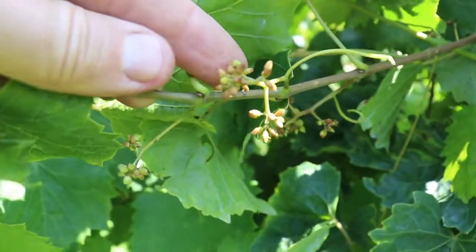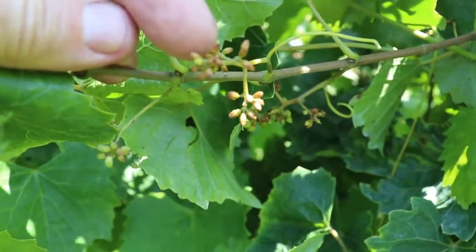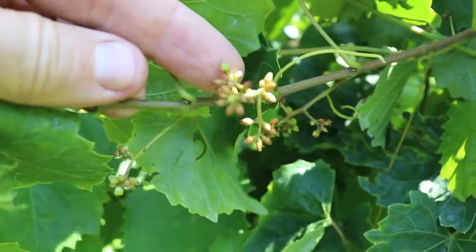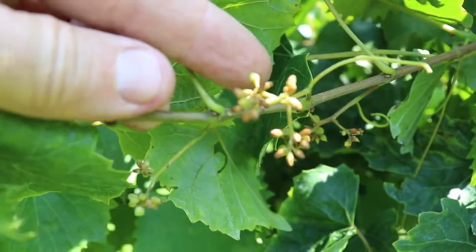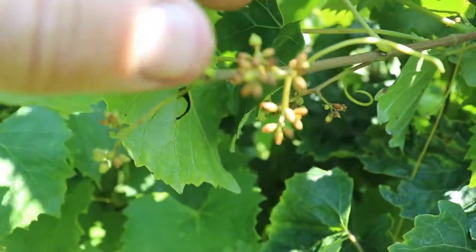You can see this cluster is a little bit past bloom. You can see all these with the brown — that's where the calyptera dried onto the flower and did not come off. And then up here is one berry where the calyptera did come off, it was able to be pollinated, and then set a fruit.